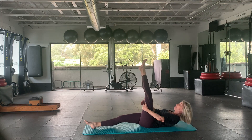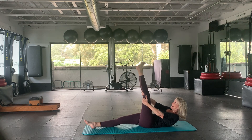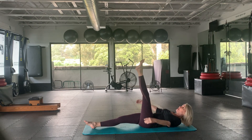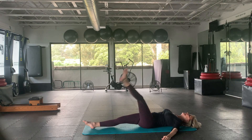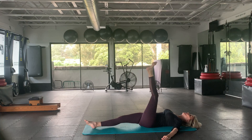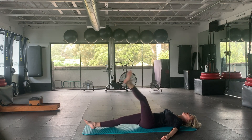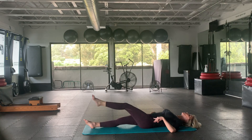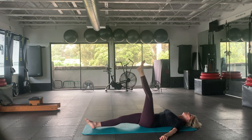Left leg comes up. Reach up and stretch it toward you. Ankle circles — good. Over the body: five, four, three, two, and one. Other way: four, three, two, and one. Very nice.